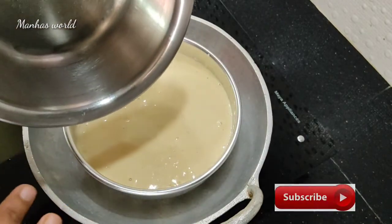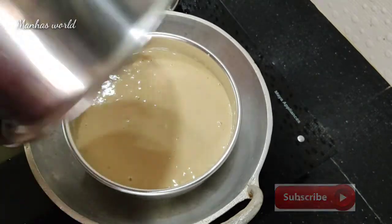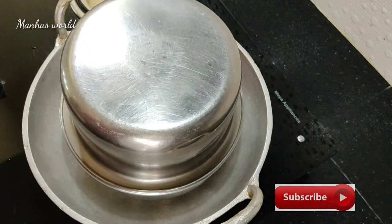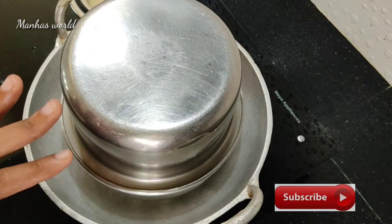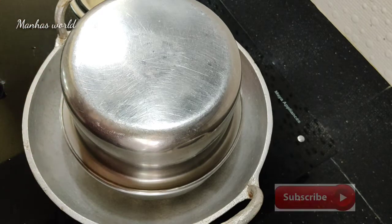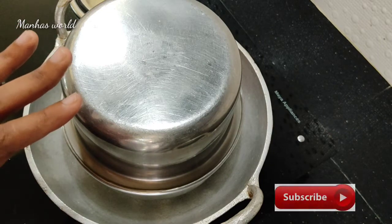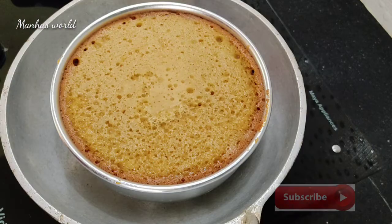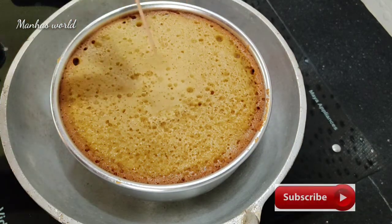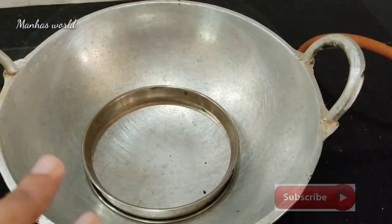I will put it in the pot and cook it for 4-5 minutes. I will put it in and clean it up a little bit.